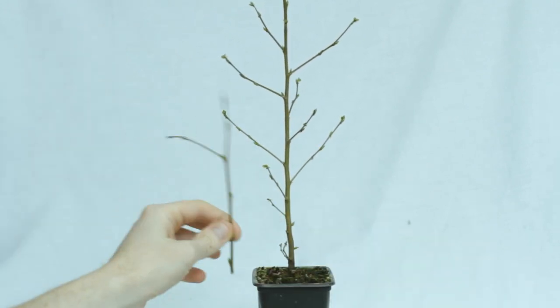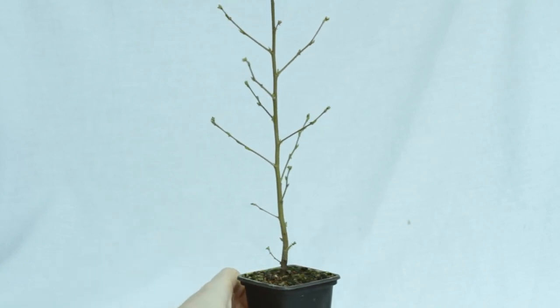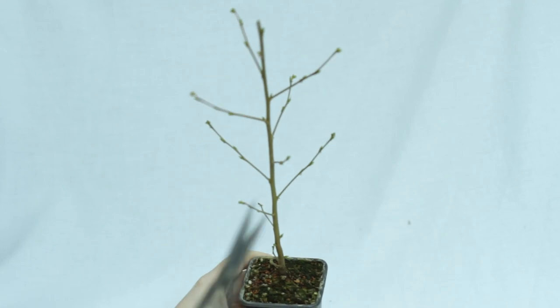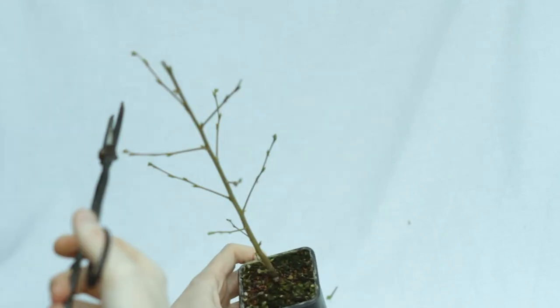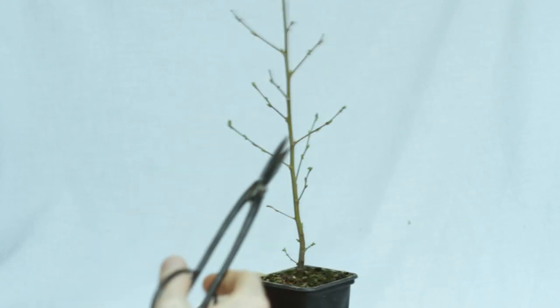I just removed the top as it was a little too tall. Where I cut is literally one millimeter out of the frame, but you can see I didn't actually remove that much. There's nothing really wrong with this growth — it's actually all pretty good — so I just removed the tips to promote the buds further down to grow.